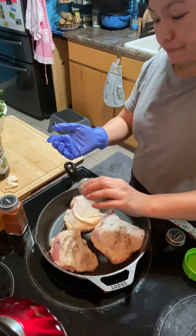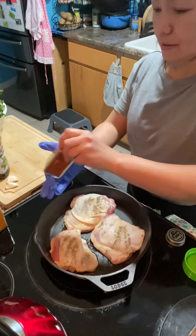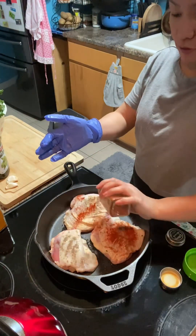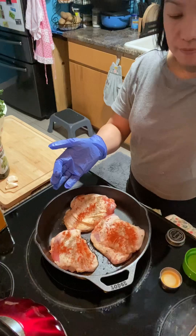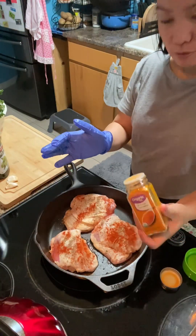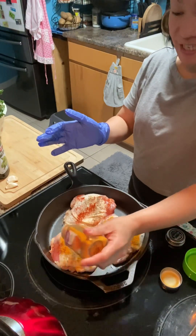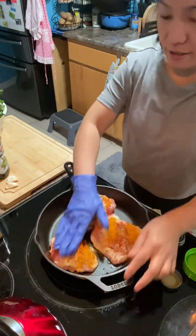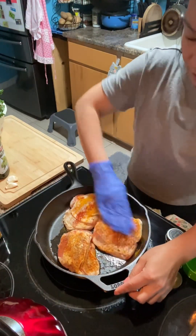Brown black pepper, and then paprika — I love this kind of sesame spices. And then turmeric. Turmeric gives a vibe of yellow color, it smells like curry. Turmeric, yeah, and then just like this.